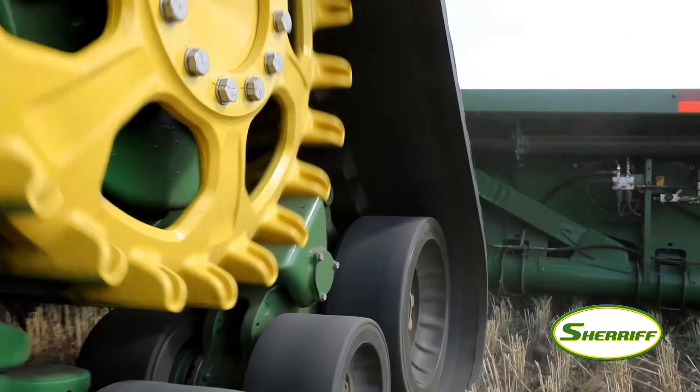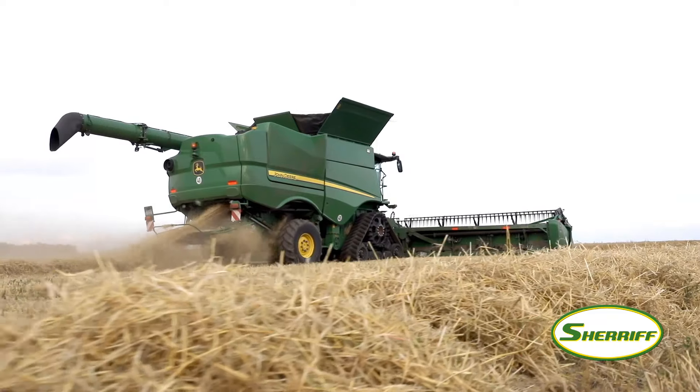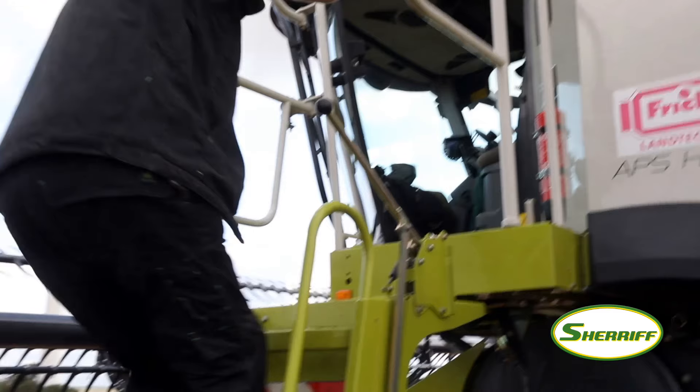Right now we are going to record operator ear noise measurements during harvest operation.